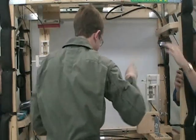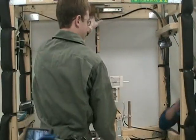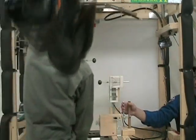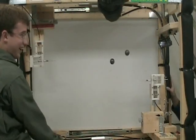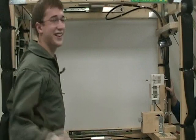Hello everyone! Ready? Okay, two, one, launch pull. There we go, there we go! Woo! Yeah, that's a good one!